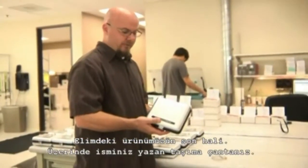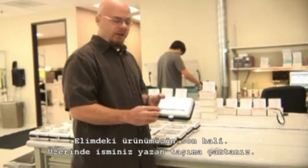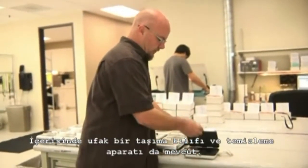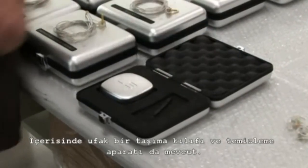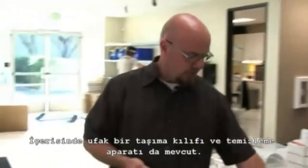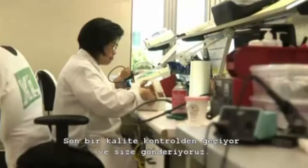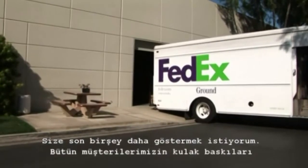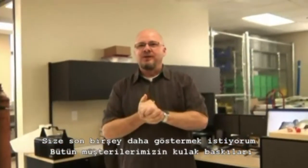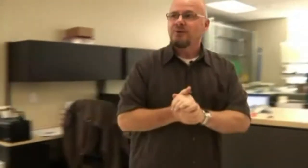This is the final product. You're going to get a custom carrying case that has your name on it. You'll also get a small carrying case, wax removal tool, manual, and your own cord. Once we're complete with your set of monitors, they go through the steps of final quality control and shipping, and then they're out the door to you. We've got one more thing to show you — where we keep an archive of everybody's impression and silicone cast. Let's head out to the warehouse.